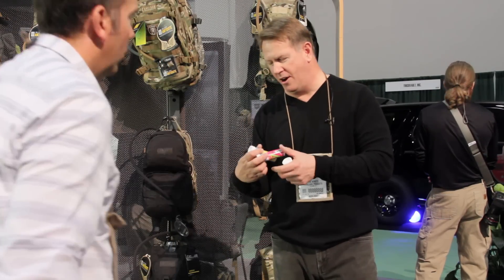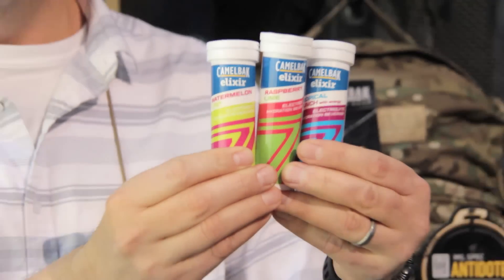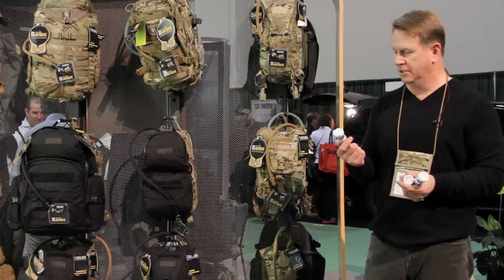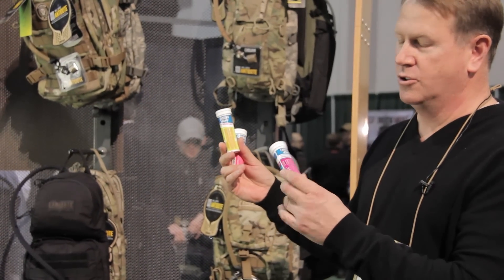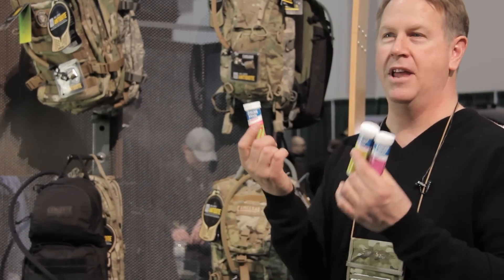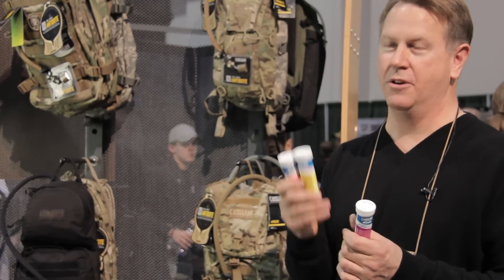Let's talk for a second about our Elixir product — very popular. Flavor and electrolytes, reservoir friendly, sugar-free, self-dissolving. We've added some new flavors: raspberry lime — my favorite — watermelon kiwi, and tropical punch, which comes with an extra energy boost and some caffeine for people that like the caffeine. Elixir is now available in three new flavors, great for when you're training or when you need electrolyte replacement.